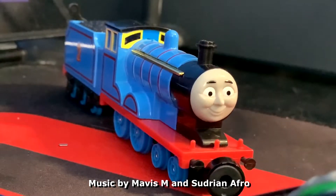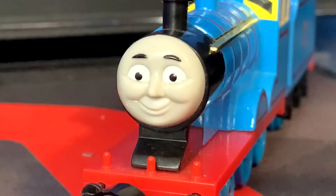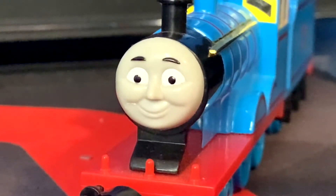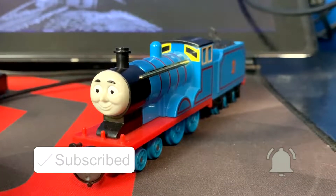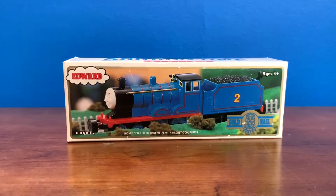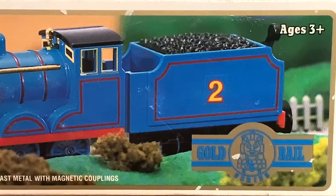Hey everyone, YodioEvan here. This isn't really going to be a big video, just a little side project I decided to make in my spare time. But if you guys like this video, maybe I'll do more. Who knows? Anyways, today I'll be doing a review on the Ertl Gold Rail Edward, my very first Gold Rail that I got in the mail not too long ago.